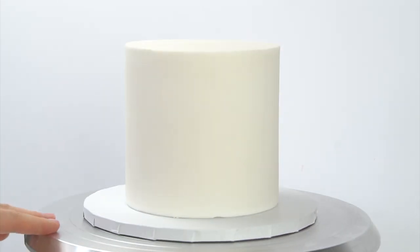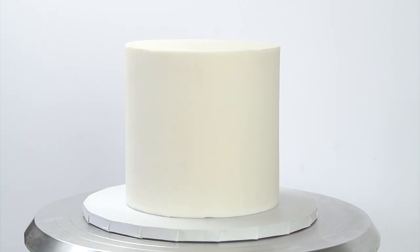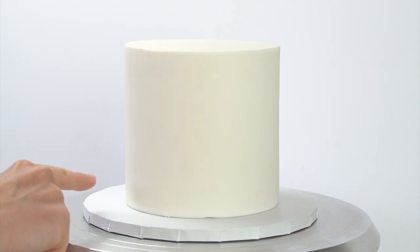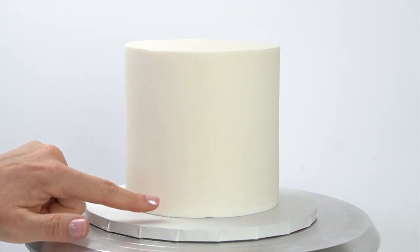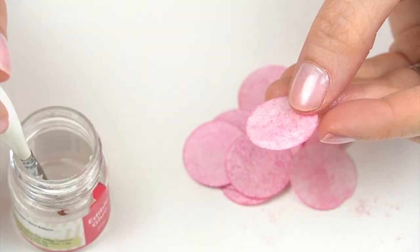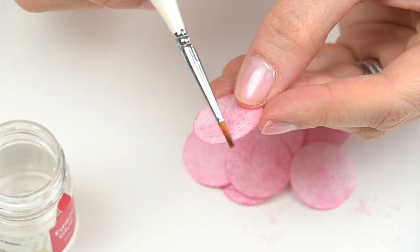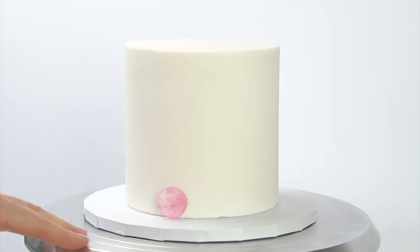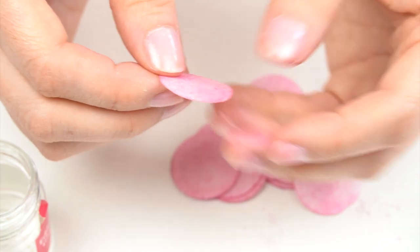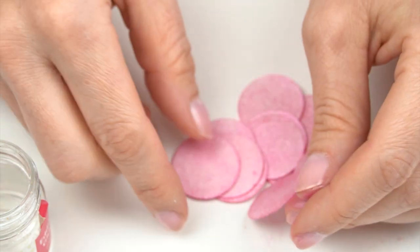I'm starting with a five inch cake - this is actually a dummy cake that I've covered in fondant so I can show you this technique. I've popped it onto a board and placed it on my turntable. I'm going to start at the bottom with that dark pink and work my way up to white at the top. I'm just going to take a small amount of edible glue, apply it thinly to the edge, and stick that disc to the front of my cake. When I add these onto the cake I want it to look a little bit abstract, like all the discs are going in different directions.